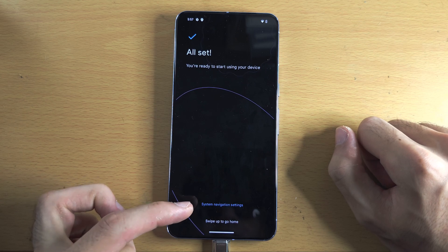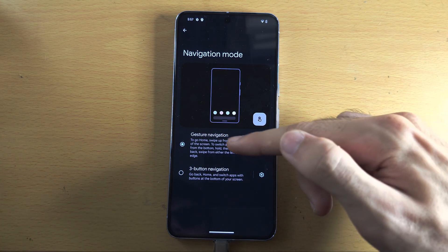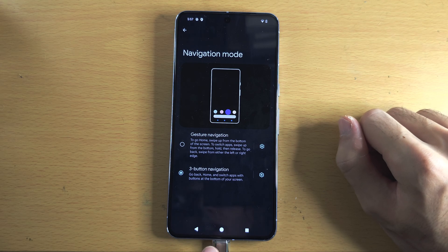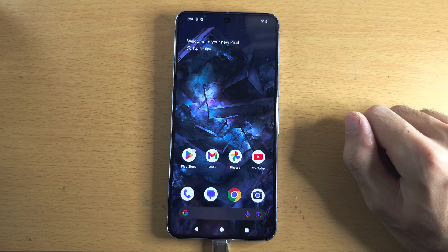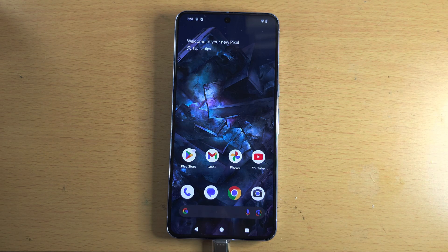If you don't want to use swipe gestures, tap 'System navigation settings' and switch from gesture navigation to three-button navigation. Tap home or flick your finger up and now we've set up our Google Pixel. If you'd like to help support the channel, please check the description — bye bye!